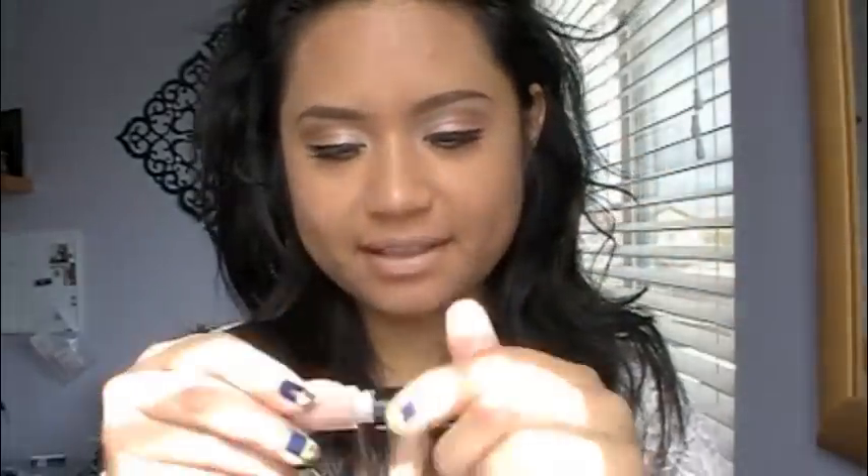Of course, this look would not be complete without the lips. I have the Viva Glam Gaga 2 lipstick and the Viva Glam Gaga 2 lip glass. Prior to filming I put on lip balm, and I just patted it off with a tissue so that my lips still retain the moisture but I have a nice matte, un-greasy surface to work with. I'm going to take a mirror and apply my lipstick, and then the lip glass to finish off the look.